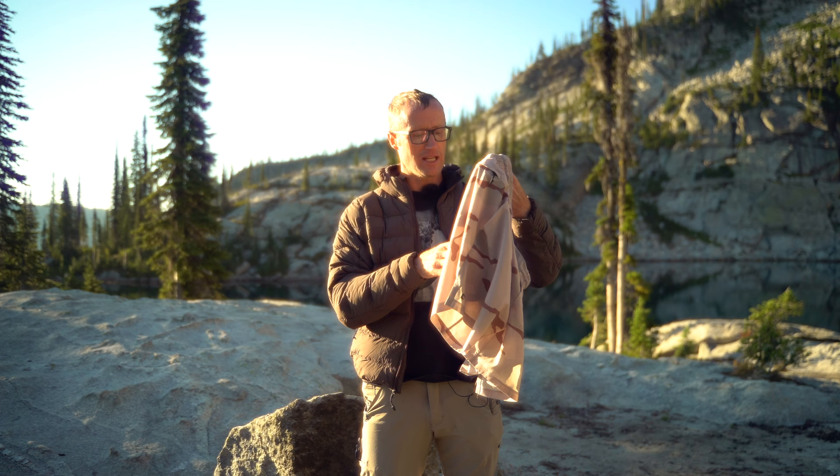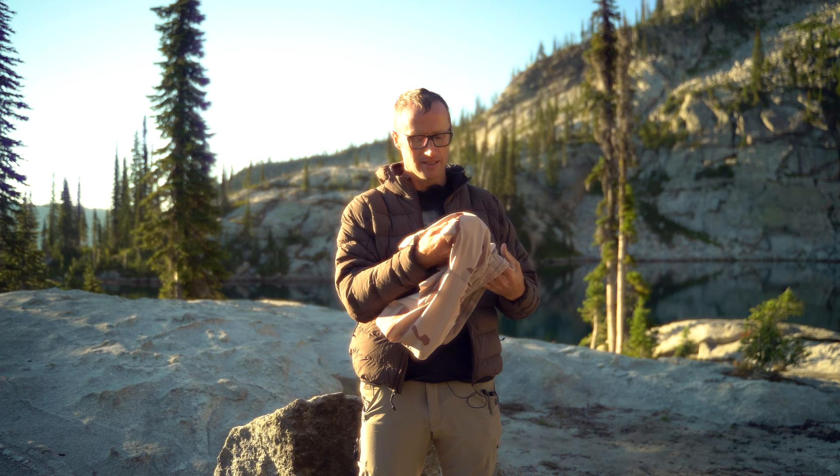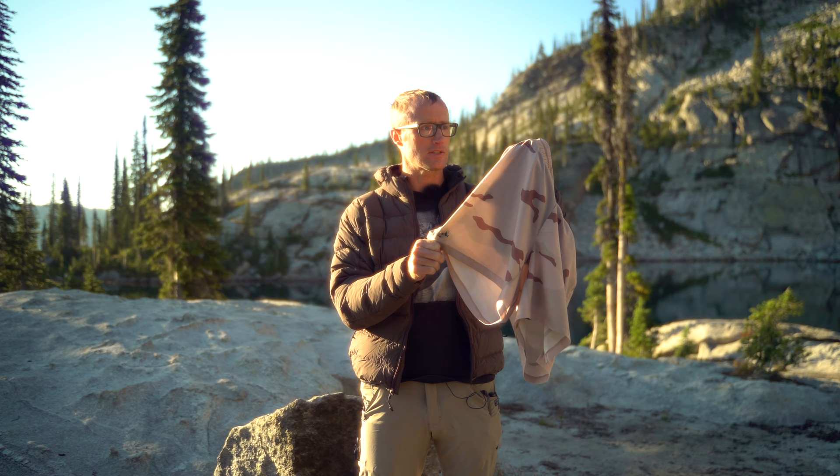Probably also worth mentioning — YKK zippers, and they have reflective logos. There's a little tag on the back, and one down here on the front that I've actually mostly worn off. So I probably wouldn't do activities where people are going to be looking for you at night with flashlights in these shorts.